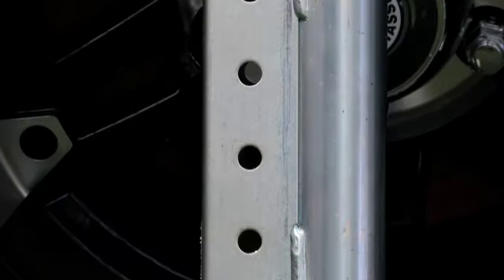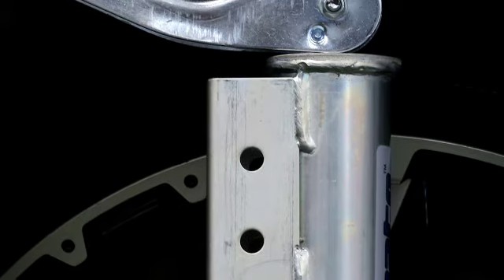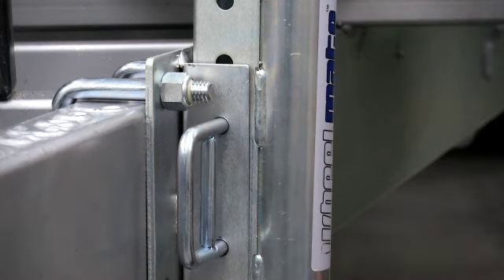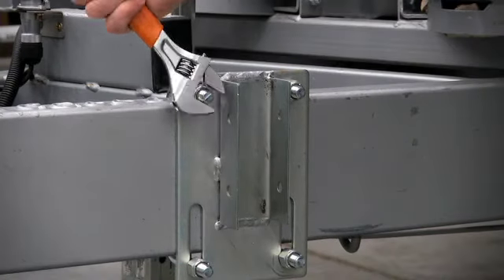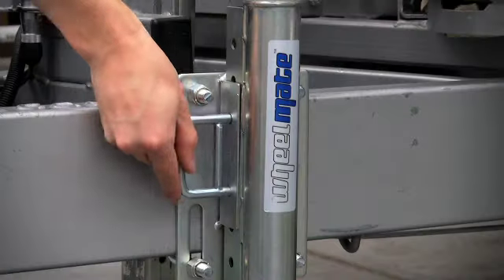Thanks to its sliding pin mounting system, the Wheelmate can be set in the ideal position for maximum lift regardless of towbar height, vehicle load, or uneven terrain. To install the Wheelmate, simply secure the bracket to your drawbar, adjust to your required height and insert the locating pin.